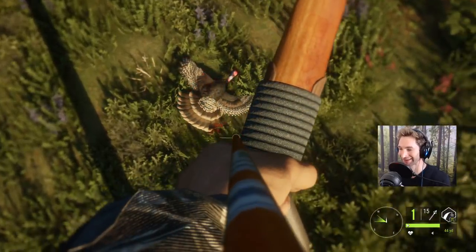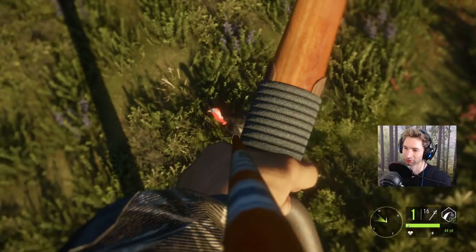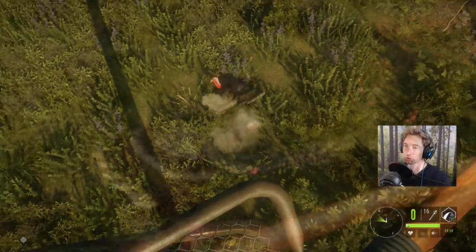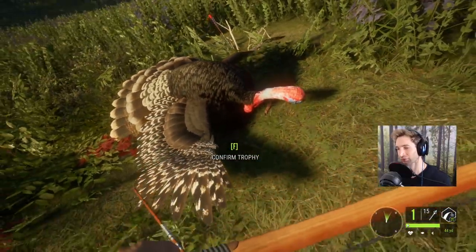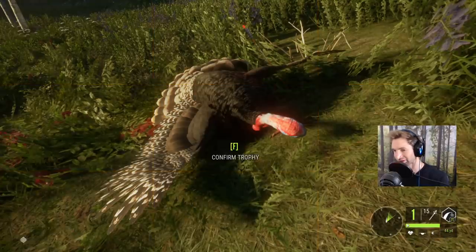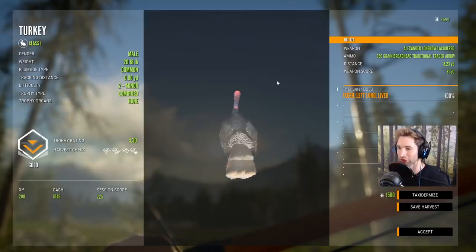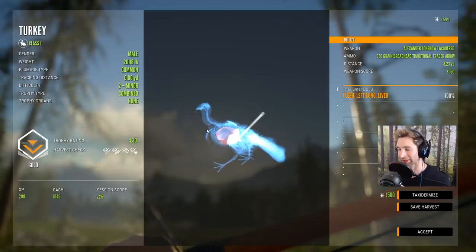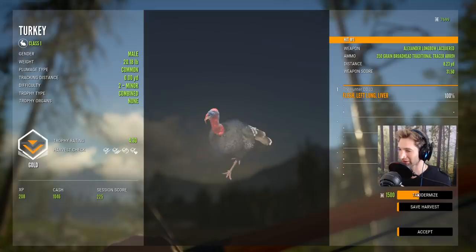That was awesome — oh my god! Wow, right underneath us. Notice you can see the arrow in the wing — a lot of times when you see the arrow in the wing that means you got a lung or a heart shot. We ended up with the left lung and liver at eight yards away, scoring 4.3 gold. He was walking so we hit just a little bit back, but I'm actually pretty happy with that shot. That's our second turkey with the Alexander Longbow.